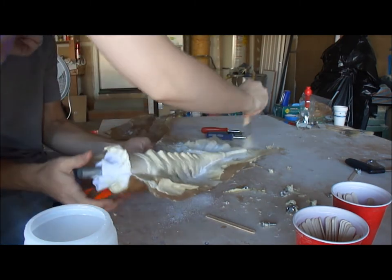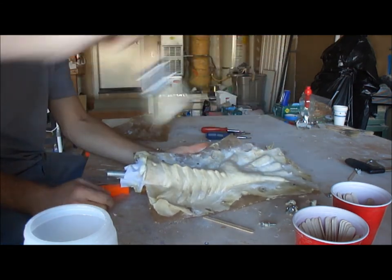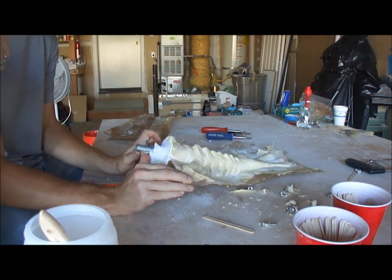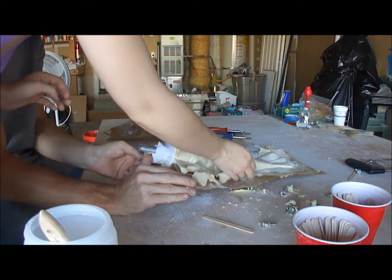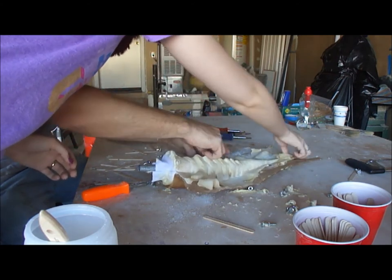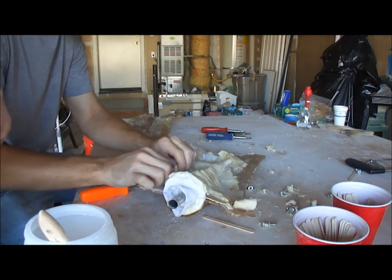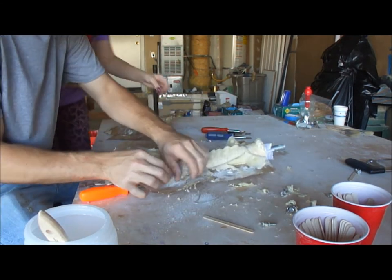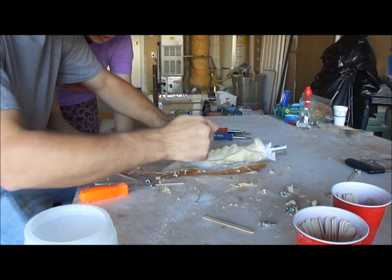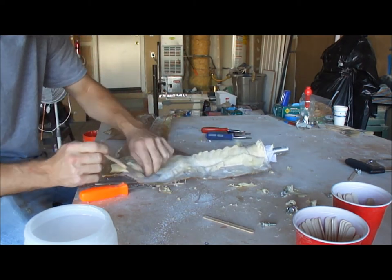Throw some talc on it real quick — make sure to remove any adhesion and moisture. You'll notice the glove mold has a pipe in the bottom to ease the release. Just like we did with the flashing before, now we have to go through and remove it from the other side, going around very carefully. Powder it so it doesn't adhere to the actual glove — it will roll over and bond to itself, which is definitely not what we're looking for.